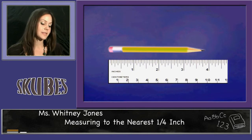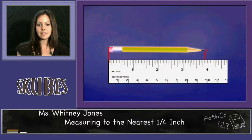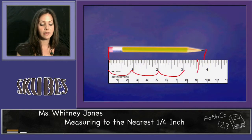The next shape here is a pencil. Make sure that it's lined up at the zero. I draw a line from my end, and I see that my pencil is one, two, three inches but not quite to the four. I find halfway in between, and I know that's my one-half mark.